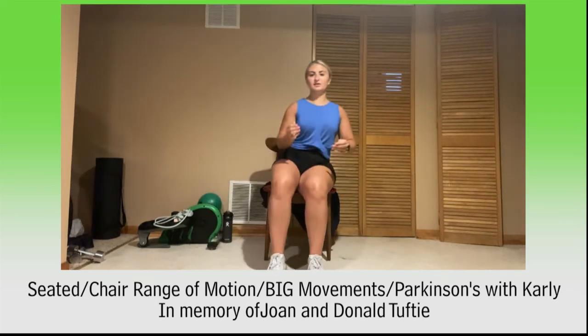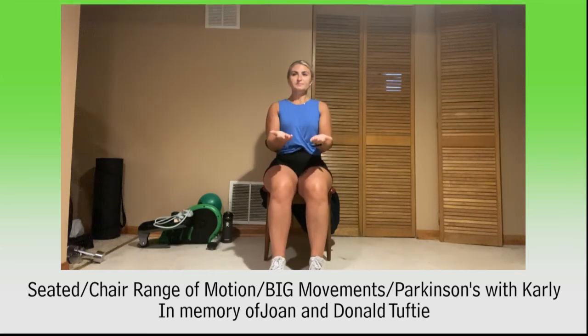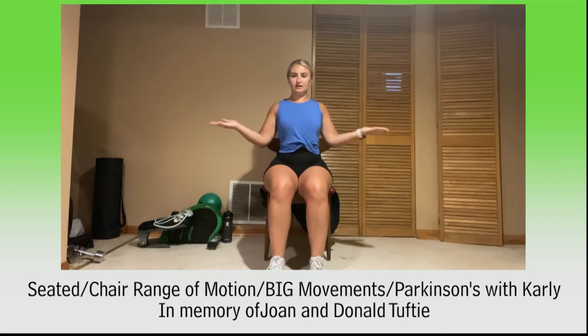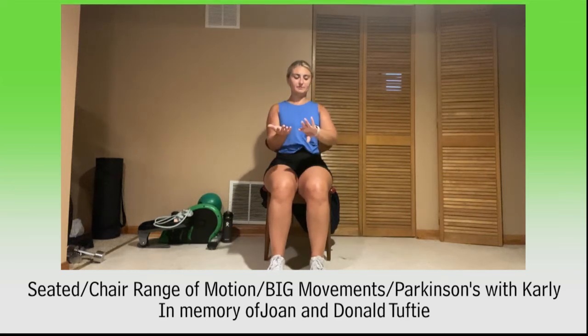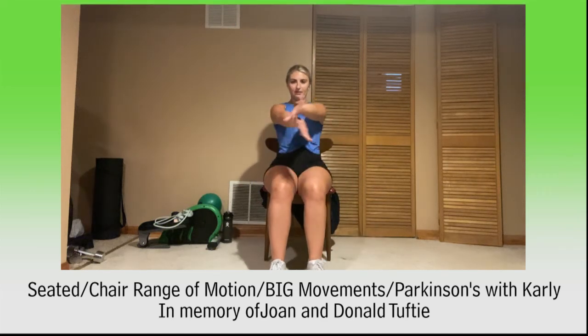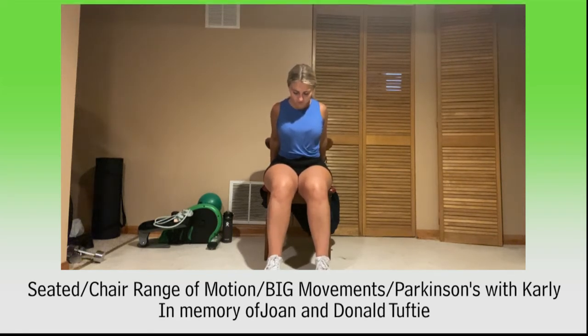Let's stretch out our shoulders — we'll do our 'where's the money.' Elbows in, palms up. We'll do three: take a deep breath in through nose and then reach out to our sides, sitting nice and tall. And reach out, and hold — three, two, one. Again: deep breath in, and blow it out — three, two, one. One more time: deep breath in, and blow it out. And relax. Let's grab the backs of our chair, stretch out those shoulders, and pull. Straighten out those elbows so we really feel it — hold, hold, hold.